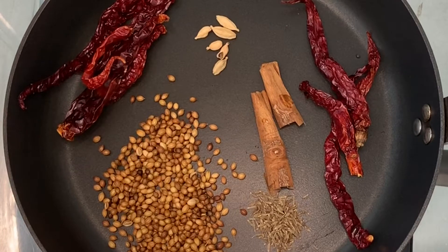Hey guys, so this is my simple and easy chicken paratol. Here in this pan I have dried chilies, one cinnamon stick broken in half, cardamom, coriander seeds and cumin.